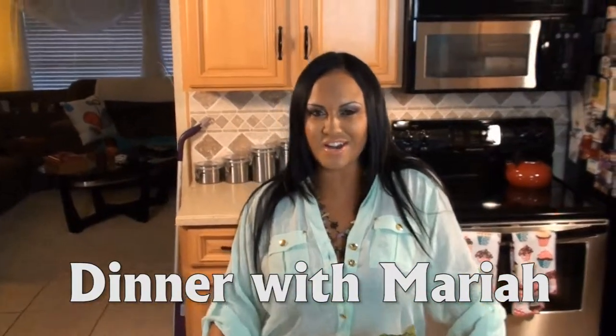My friends always want me to make these for them — so for my friends that are watching, I'm sorry I didn't invite you over. But it's so good, and I'm running hungry. Imagine if you're hungry and you eat it — it's like better than sex. Hi, I'm Mariah Milano.